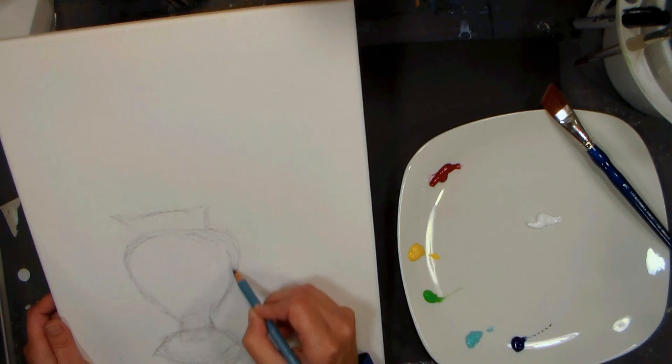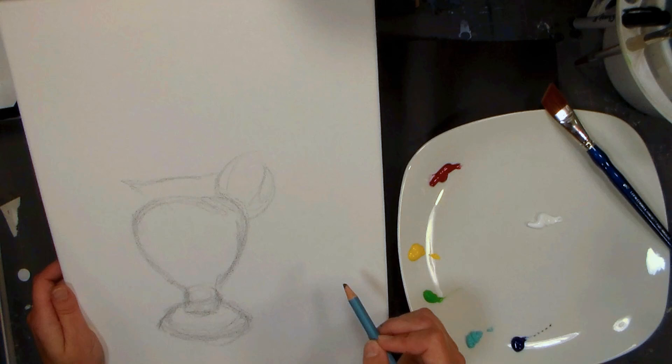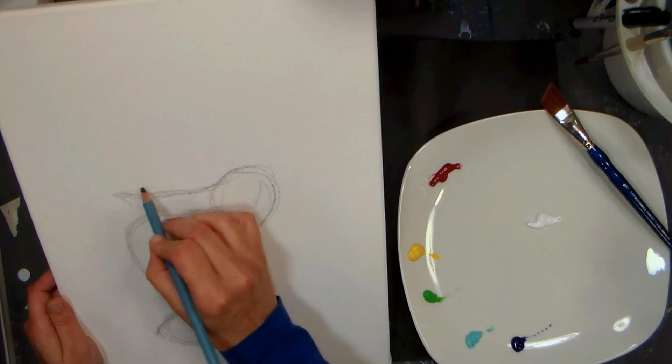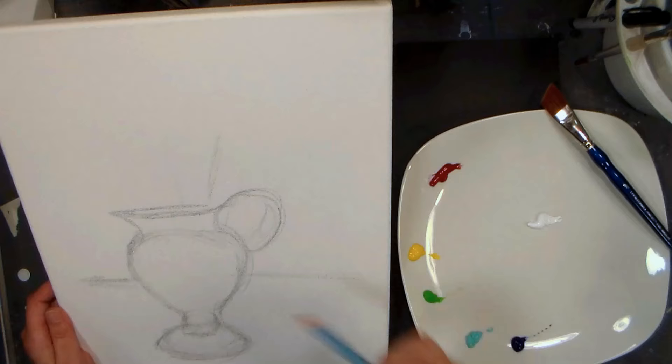Apparently you can use these acrylics similar to Alkyd, which is an oil product, similar to watercolor, tempera, you name it. I thought I would start off by doing a demonstration to show how they work as acrylics. I'm starting off with just a basic sketch - my brush pot is sitting right on my table, so I thought I would begin with that.